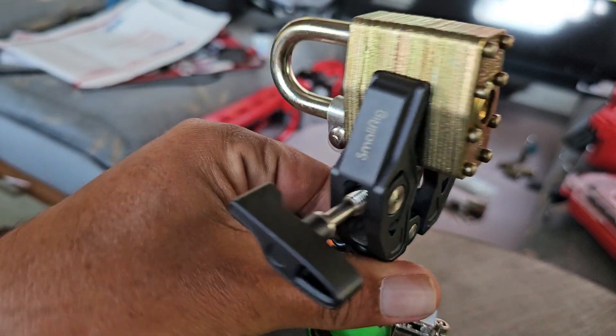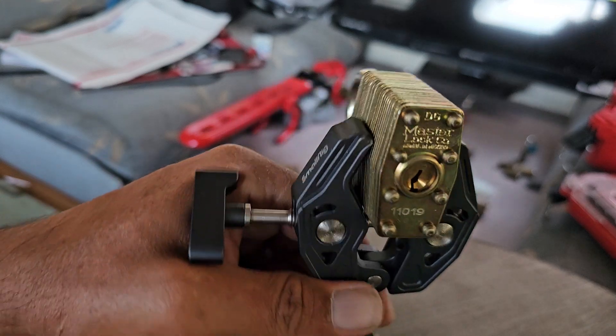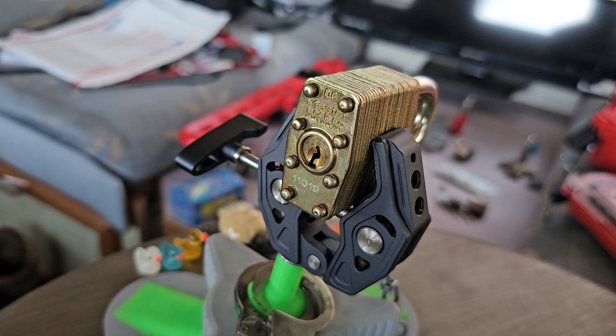This is a Master Lock — a US military lock. The website I got it from said they were selling a Packlock 100G, which is the Packlock version of this lock, and I ordered one. A Master Lock showed up, so I contacted the website to see if I could send this one back and have it replaced with the correct lock, but until I get a response, we've got to make a video.